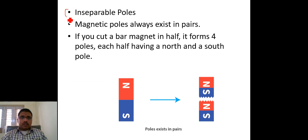Another very important point: when a magnet is separated — for example, a north pole and south pole magnet is broken — each separated part also becomes a north and south pole. This means the poles of a magnet are inseparable; every piece will always have both a north and south pole.